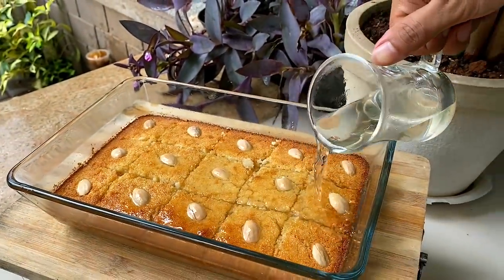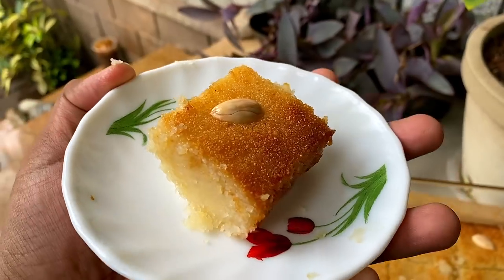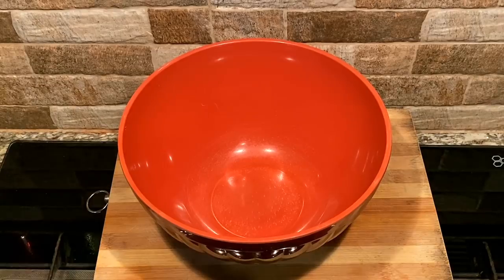Basbousa is a Middle Eastern dessert. Basbousa is a key ingredient in this recipe.